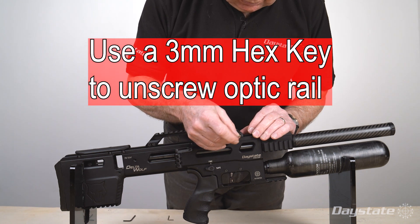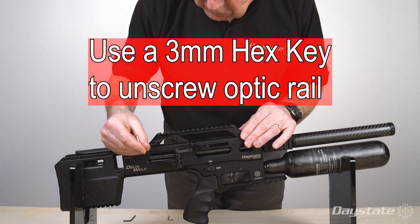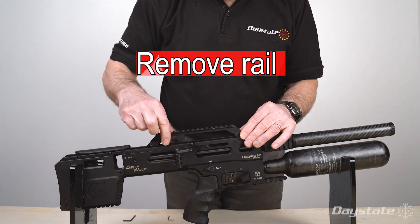Use a 3 millimeter hex key to unscrew the optic rail. Remove the rail.